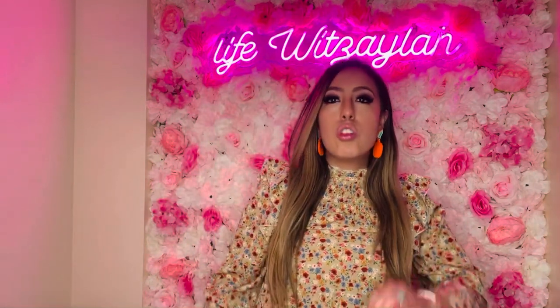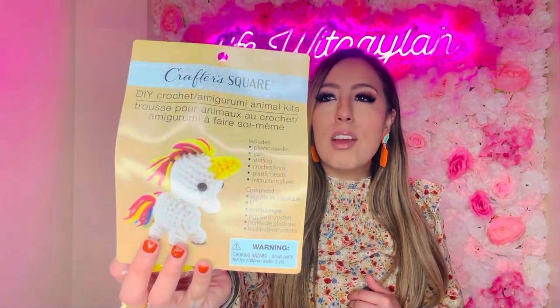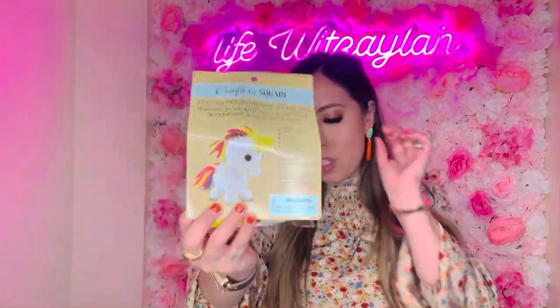So this is from Crafter Square — I've never seen this at my Dollar Tree before, so I was excited. It's a DIY crochet animal kit, basically a little crochet kit if you want to do some sewing. I've been wanting to do stuff like this for my girls or my niece — something that doesn't involve screen time. I don't know if it'll come out exactly like the picture, but I was excited to give it a try. The prints are so cute.